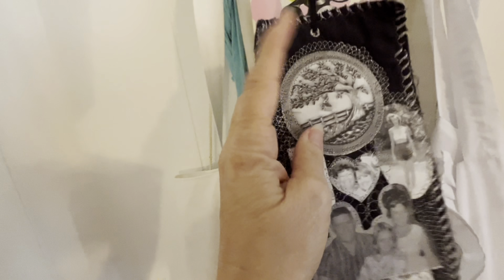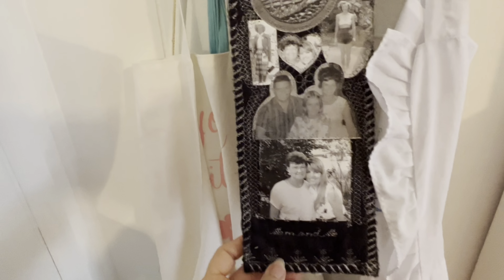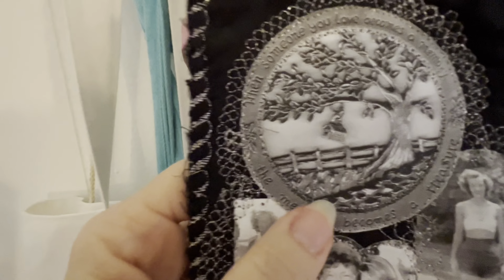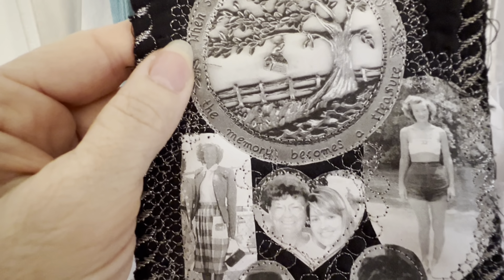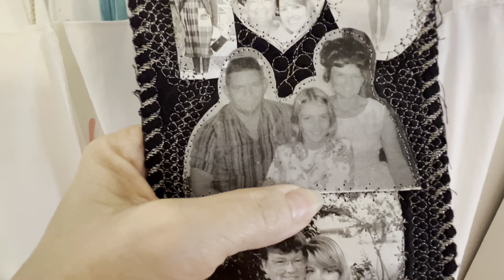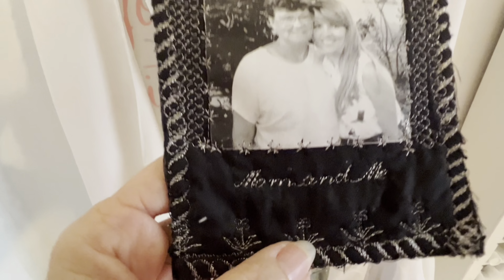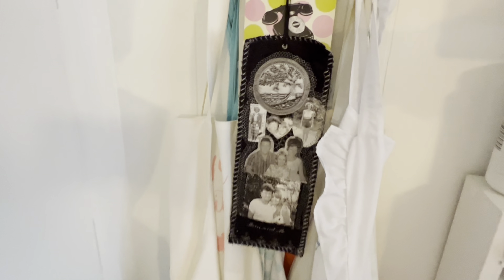And this is a little mini quilt I made — it was supposed to be a bookmark but it ended up being so big it became a little mini quilt. I did this in memory of my mom when she passed away. And I took a picture — 'When someone you love becomes a memory, the memory becomes a treasure.' And that's my mom — she's so pretty. That's me and her. And that's me and my mom and my dad when I was little. And I did all these stitches with my sewing machine. That was therapeutic to do.